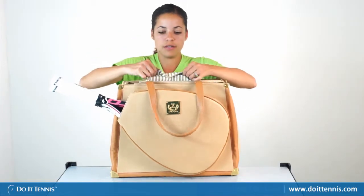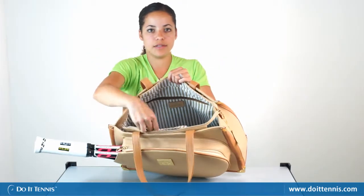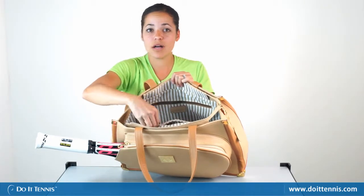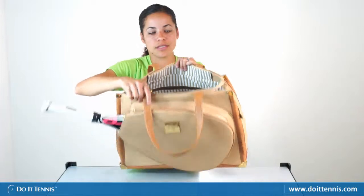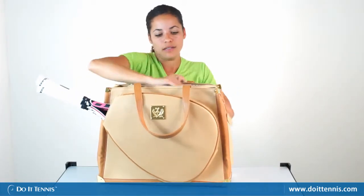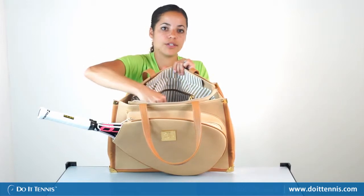There are also two accessory pockets in there as well for again your phone, keys, wallet, smaller items, dampeners, and then a nice zipper pocket that will also secure your items.